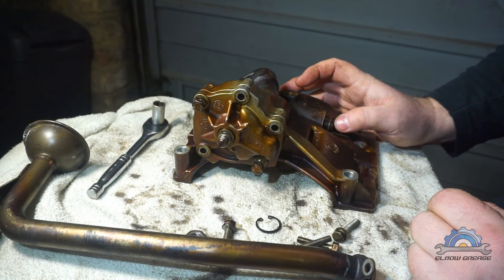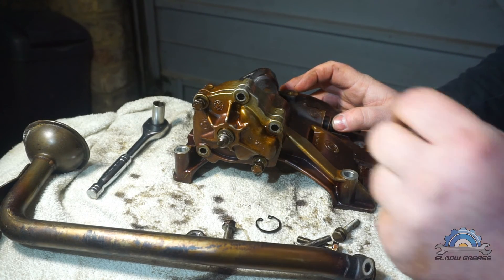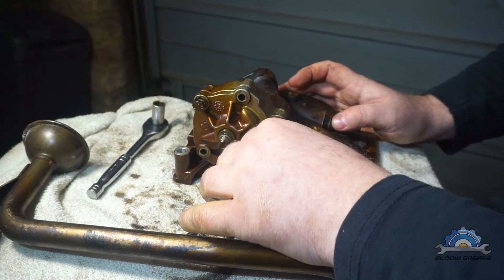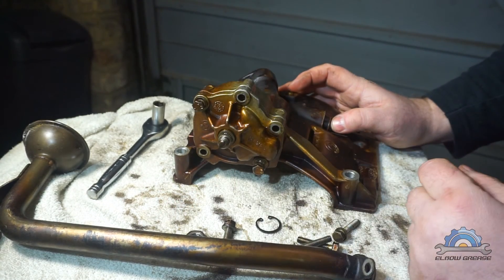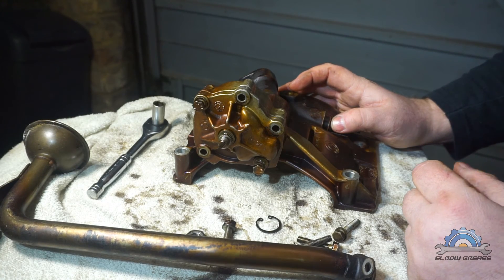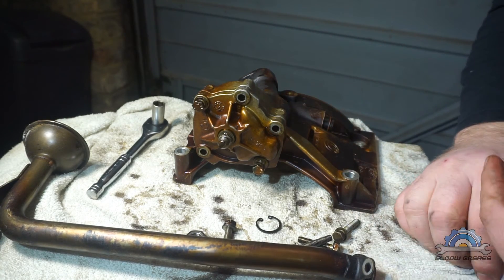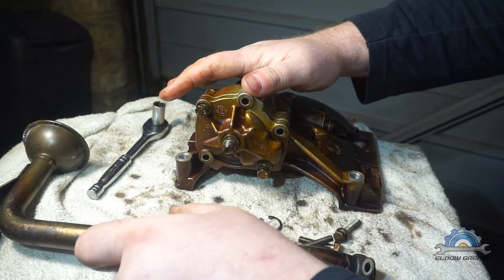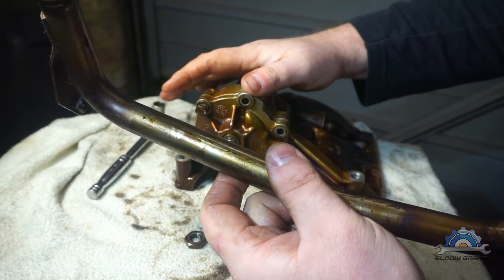Welcome guys, today a quick video about what I got left in my garage, which is this oil pump from the M52, which also fits the M54 - it's the same component. Of course the oil pump is a very important part of the engine.